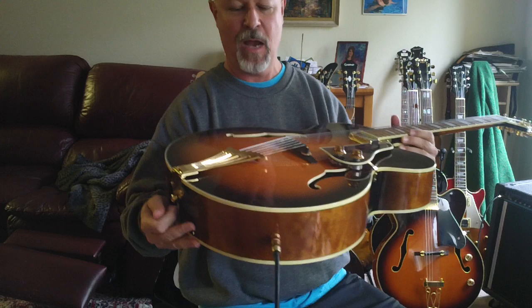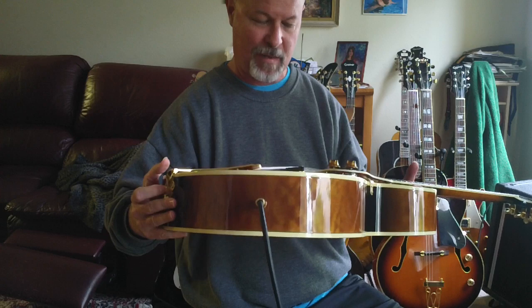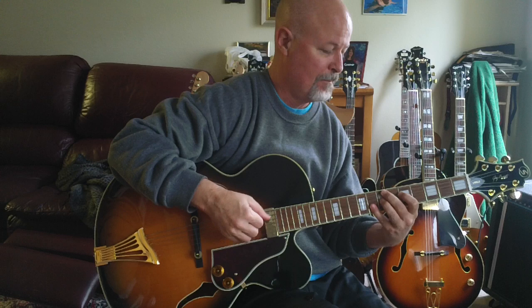By the way, there's flatwounds on this guitar right now. I'm personally not a big, huge fan of flatwounds, but I realize some people do love those, so for right now I'm leaving them on the guitar. It plays real nice, by the way. It's got a nice action and a good neck and everything, but I'm going to leave these flatwounds on just for right now in case somebody wants them.